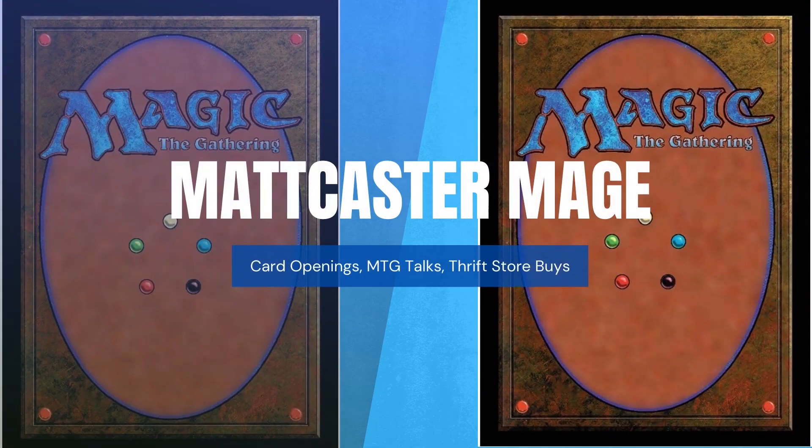The new Innistrad Full Art Lands — they look nice, but should you be buying them as an investment? Welcome back to my channel. I am Matt Castormage and I make Magic the Gathering content every single day. If you enjoy my videos, please hit that subscribe button and the bell notification so you'll be notified for future uploads.